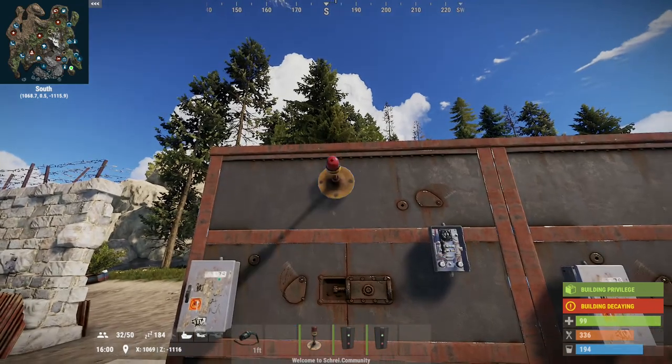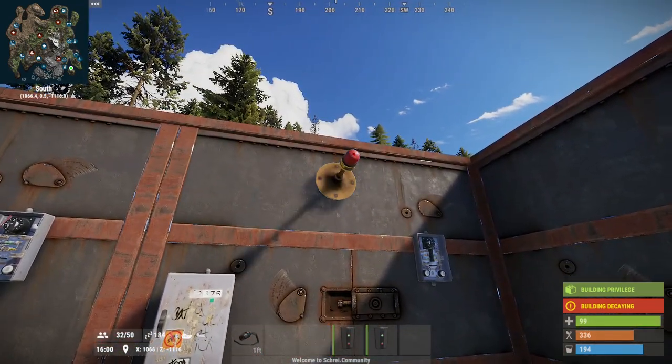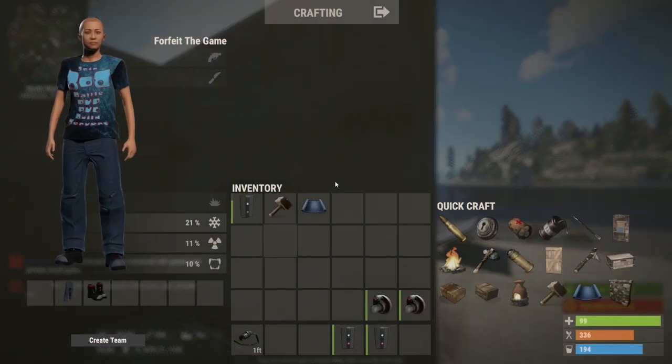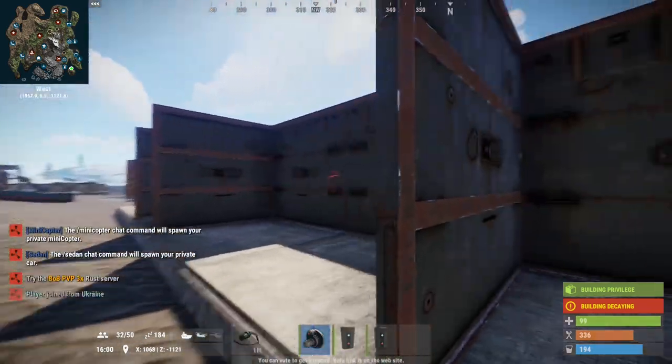The next thing we'll do is the siren light, and this will be on the inside — so everything on here is facing towards your base. On the outside, the only thing you would have is a heartbeat sensor. I'm using walls just as a general idea of how the wiring works.